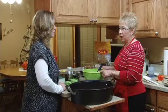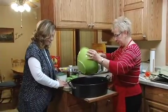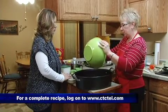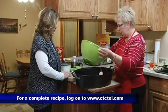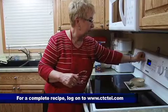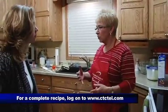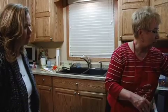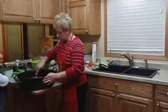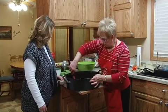One teaspoon of garlic powder, one teaspoon of cayenne pepper, and a package of ranch dressing. We're going to just drizzle that over here. I'm going to actually use my convection oven — when I make snack mixes, like Chex mix or anything, I love my convection oven. It goes faster and coats very nicely. We're going to put that in at 200 degrees. Just take your spatula and mix it really good.